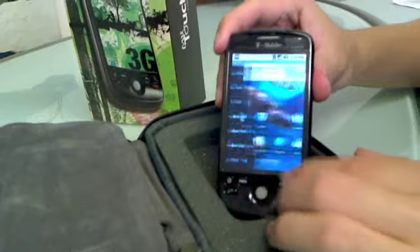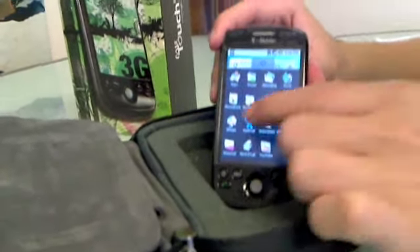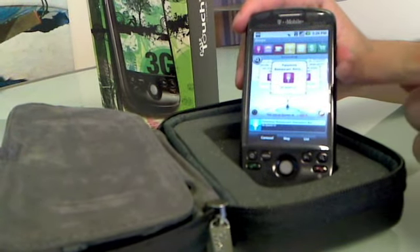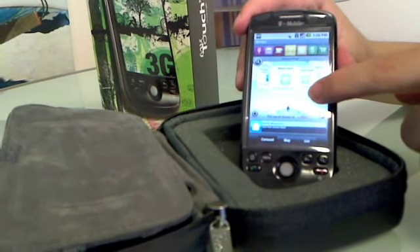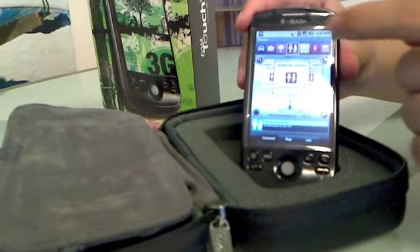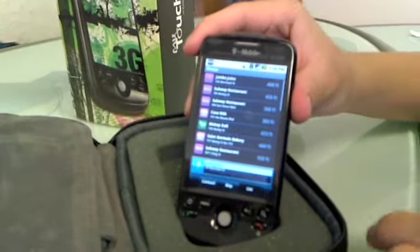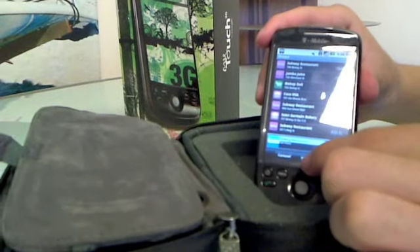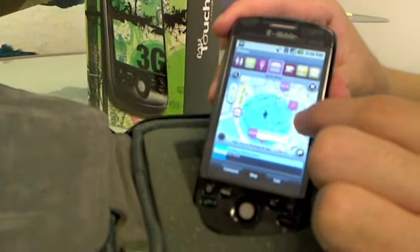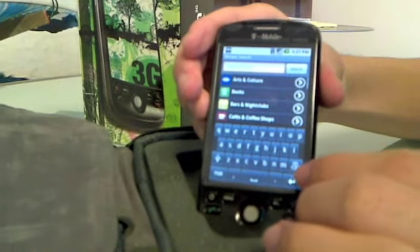The big selling point for the MyTouch is this application called Sherpa by Geodelic. I installed that — I thought it was pretty cool, I was playing with it at lunch. It uses your location and then suggests, for example, dining. Around the office where we are right now, here's a bunch of restaurants. I can specify just dining or just for kids, things like that. Let's tap fast food — put them on a map. There's the distances and the focal map.